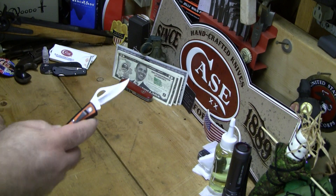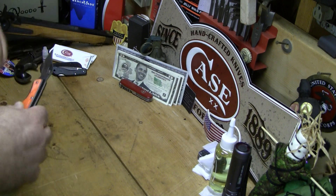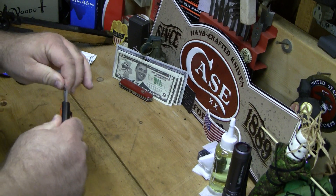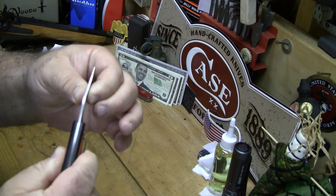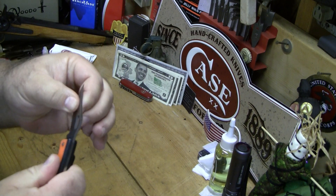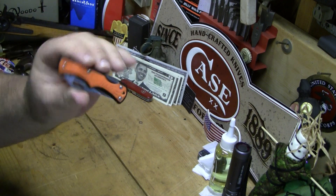A little STIHL pocket knife — I like it. I mean, it's a great beater knife. The lockup's pretty strong on it. There's a lot of blade play there though. I don't know how long this thing's going to last. It is what it is. It was a nice gift, a nice thought, and I'm going to use it.